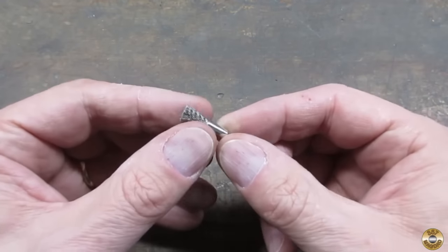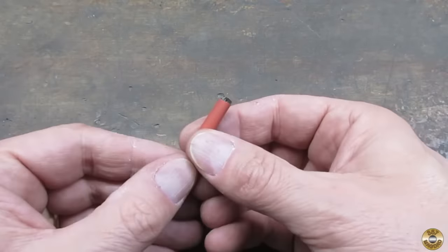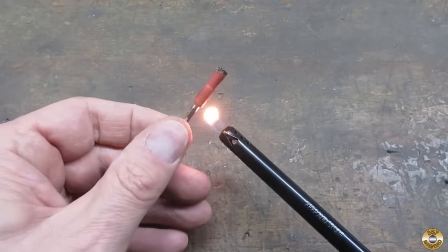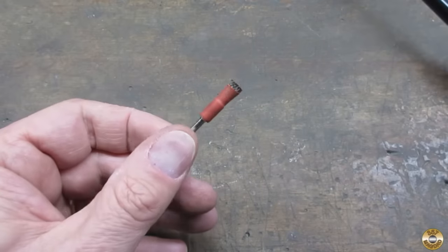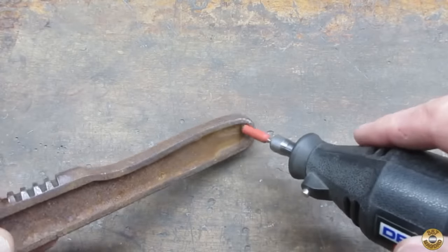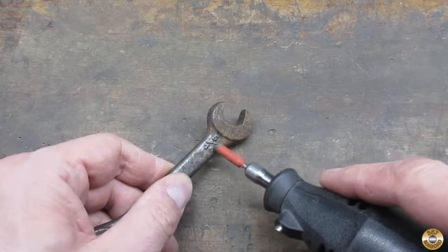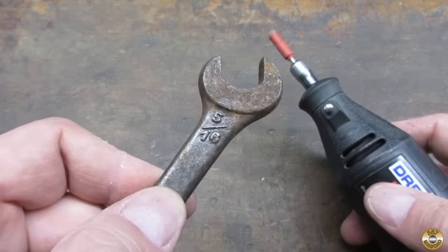I like to add heat shrink tubing to these pen type brushes. It concentrates the bristles for working in tight corners and crevices. I find it works particularly well cleaning around both raised and stamped lettering.